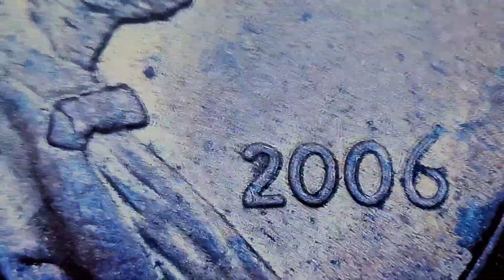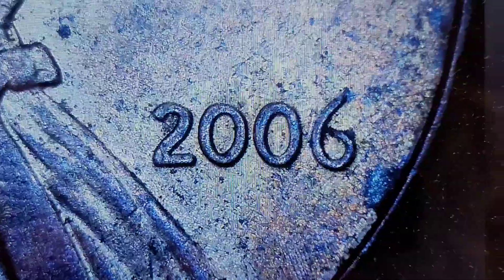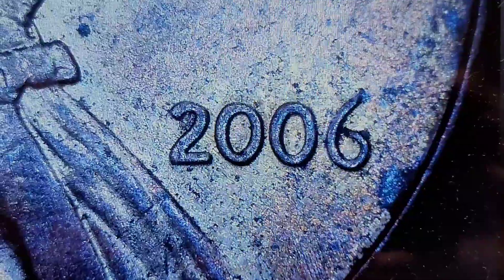There are abrasions and marks on it that I can't really make out the die markers, but it is a double die so we'll hold it aside. Let's keep going.